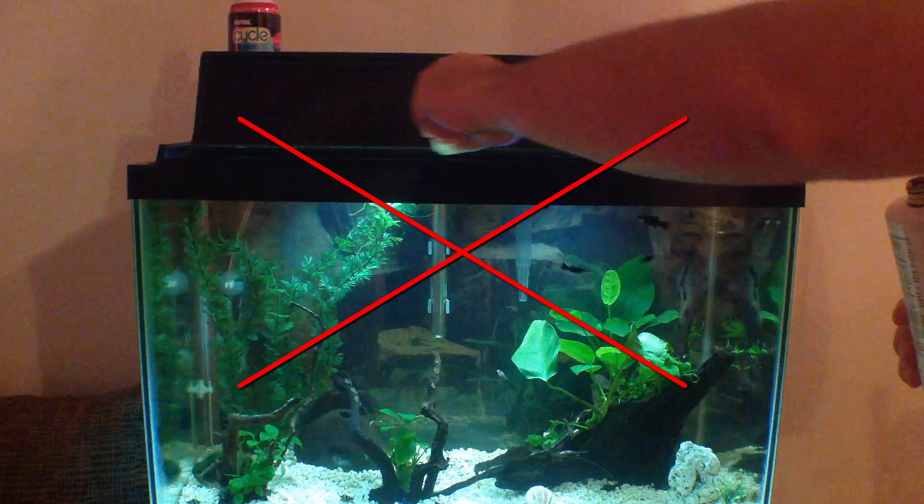What I found out is that this is the worst time to add your basic aquarium fertilizer to your tank, and it has to do with what's in your tap water conditioner.